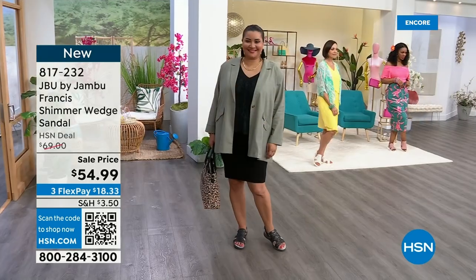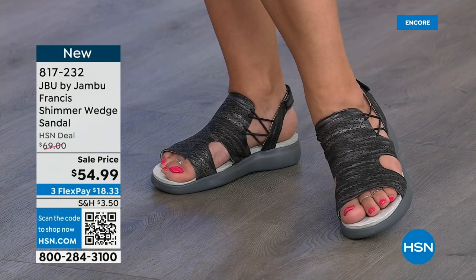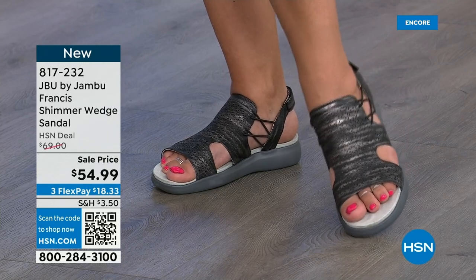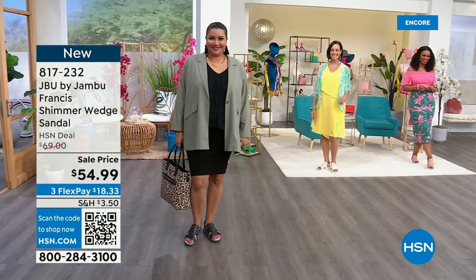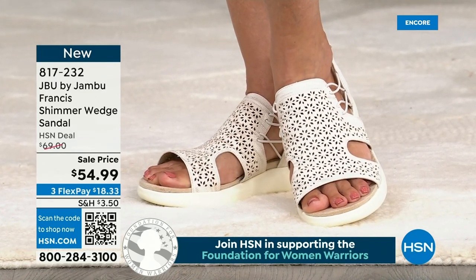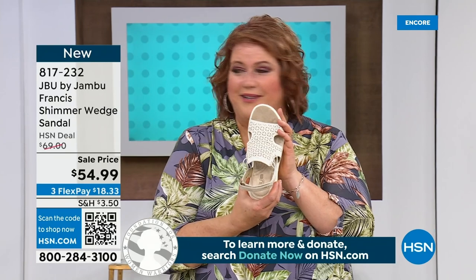Do you know how many pairs of shoes I brought here? Over 20 pairs in two suitcases. You would have thought they'd check me for extra weight — but no, they're Jambu. I was actually underweight and could have added more shoes. I wanted to make sure I had all colors of the Francis, all colors of the Alyssa, and the other terrific shoes we're showing today. A customer asked: are they heavy? Are they clunky? The answer is no and no.